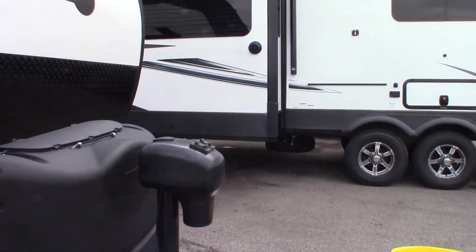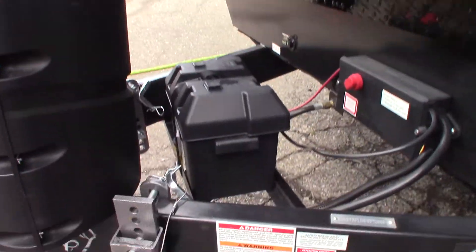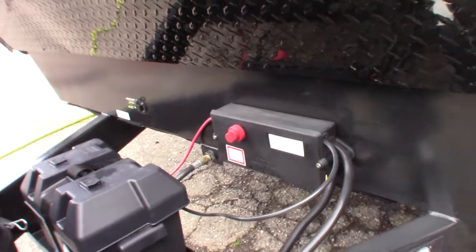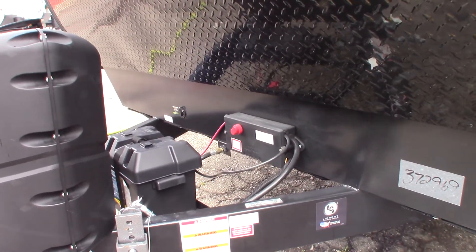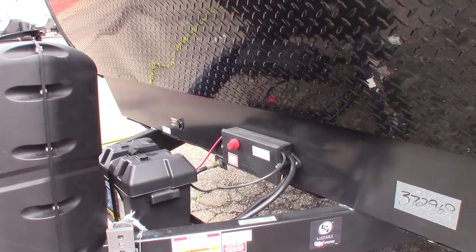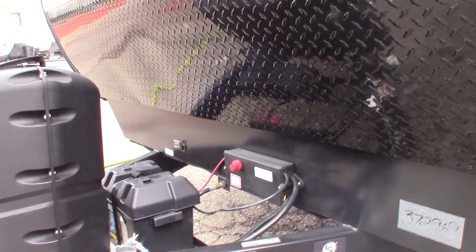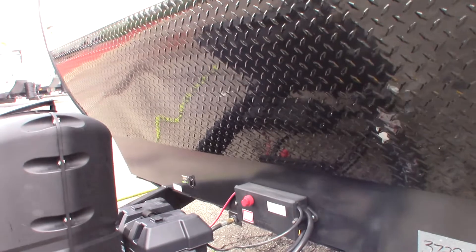You have a power tongue jack and two LP tanks that are full. You've got a deep-cycle marine battery with a kill switch — you can shut the battery off right there if you need to; it disconnects it from the coach. When you put it into storage you can disconnect the battery so phantom power doesn't draw it down as quickly. But anytime you're using it — traveling or plugged in — you always want the battery turned on so it charges.